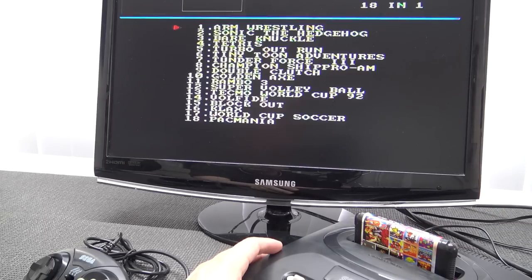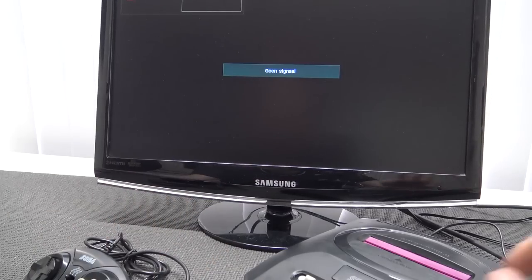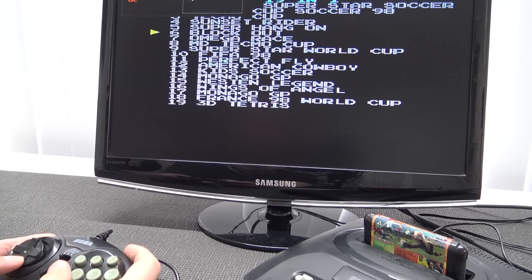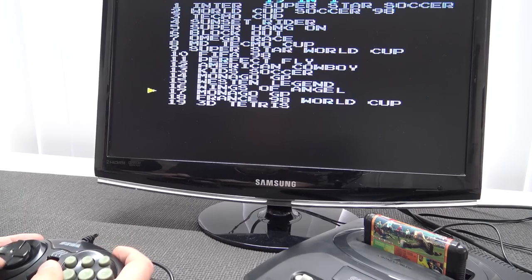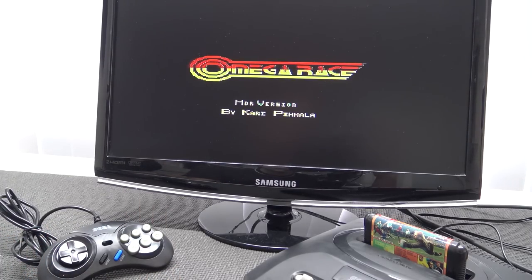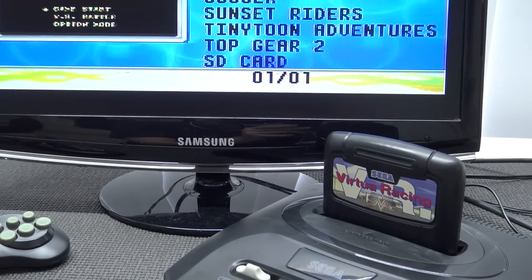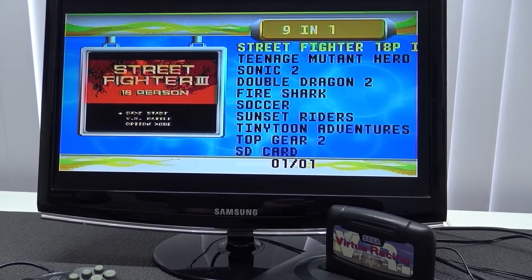Let's try the weird multi-game card I had lying around - the first version. And let's try the one that came with the system. These multi-game cards seem to be working fine, though they are the horrible versions we've seen in the past. The same with Virtual Racing - if you want to try special games with a special chip, they will not work.